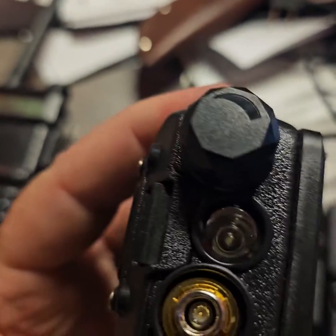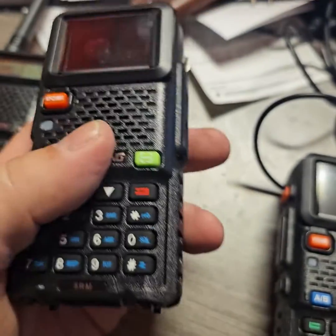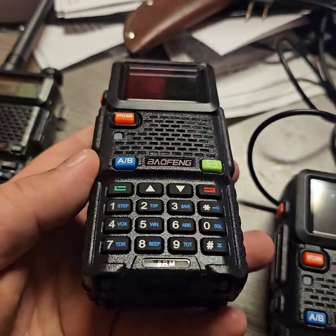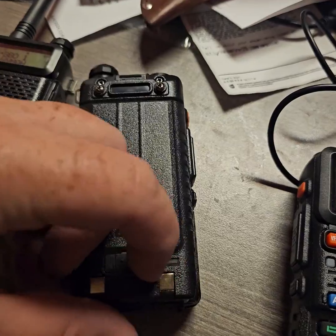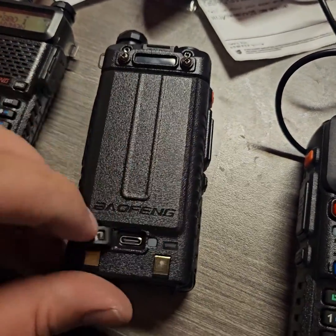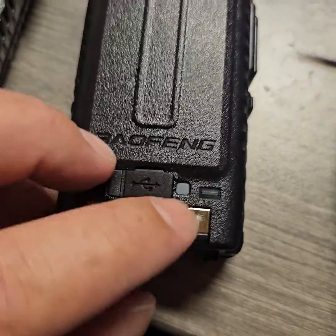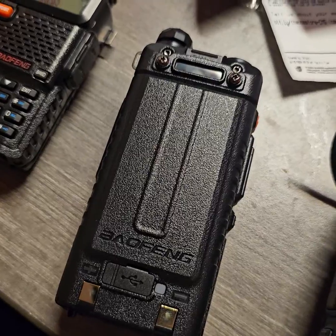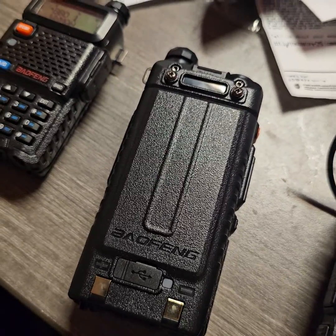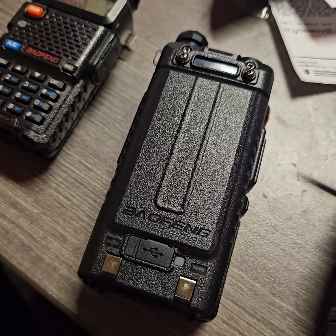It's got your push-to-talk, a light, and it uses the same antenna, so a lot of the accessories from the UV-5R series will work. What I like about this radio first and foremost is USB-C charging — standard Android charger. A lot more charging options: charging in your car, hardwiring it to your UTV, something like that. So that's a big plus.